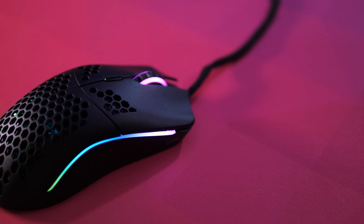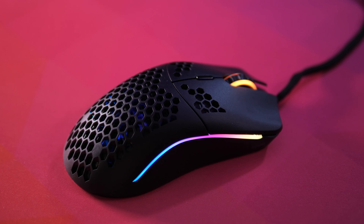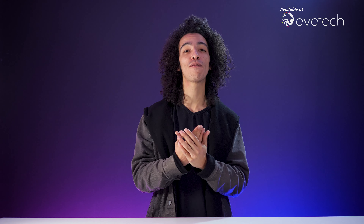What's up guys, Caleb here with another installment of Reality Check, and today we are talking about the glorious Model O honeycomb gaming mouse. Huge shout out to our boys over at evetech who sent this our way for review.